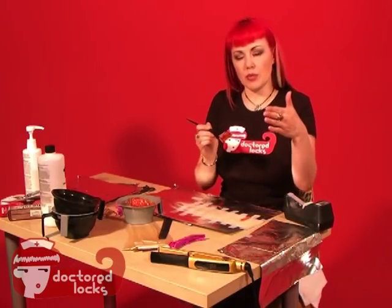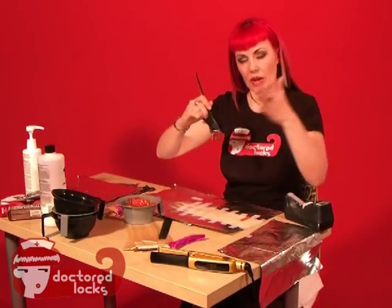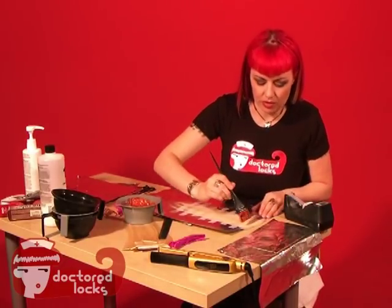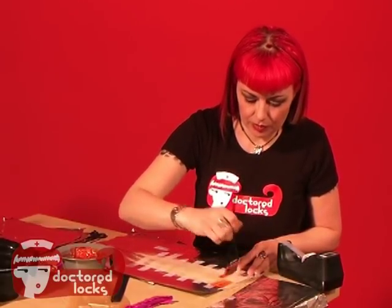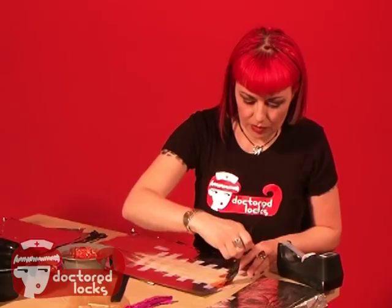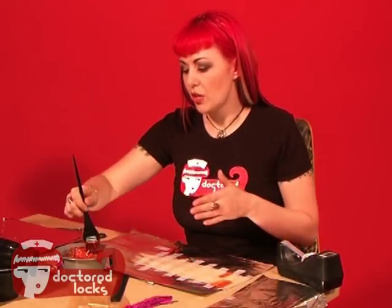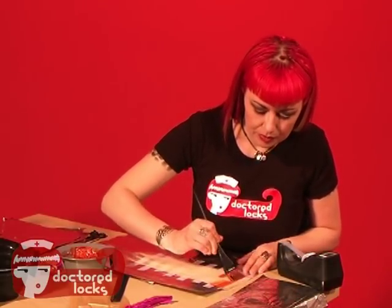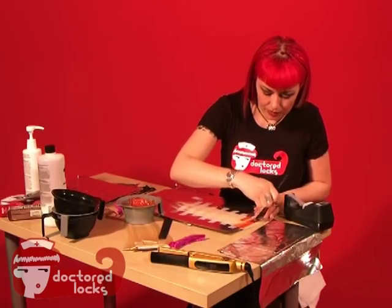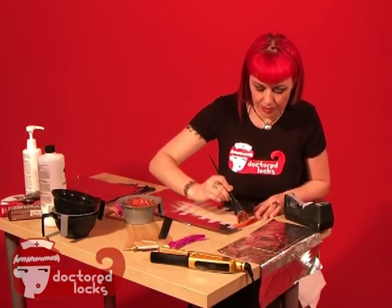You always want to stop — you don't want to go into the tape. What I'm going to do is go away from the tape in either direction, because if you go up to the tape you're going to be shoving color underneath it, and that's going to distort your line just a bit.